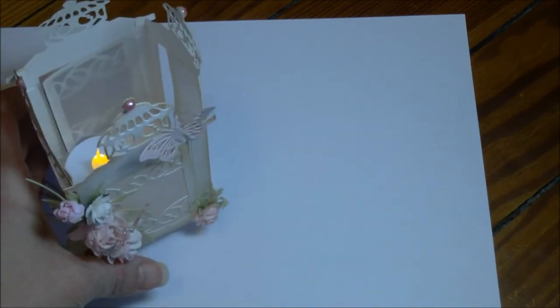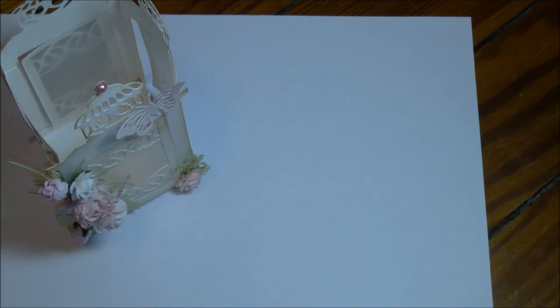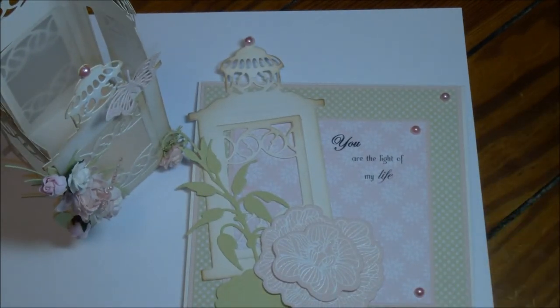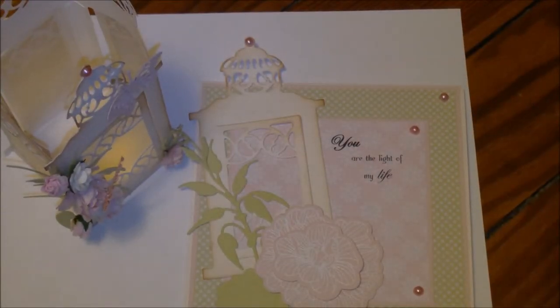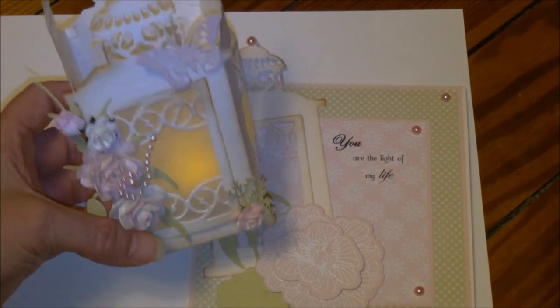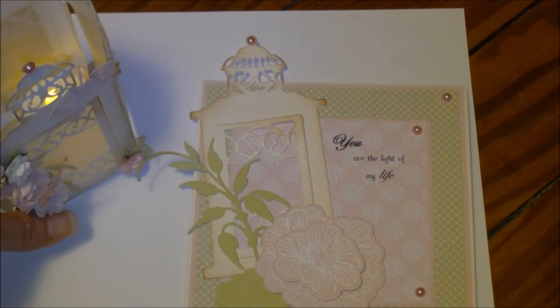The next one is the most creative of the bunch. It is this card — it's a 3D item, a lantern right here. See the glowing in there. And the card that goes with it — it's like a gift set. I'm just going to see if I can dim the light a little bit and show you that tea light in there flickering in the lantern. Beautiful.